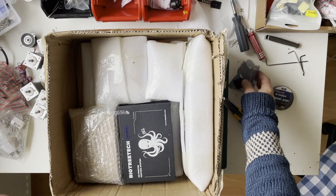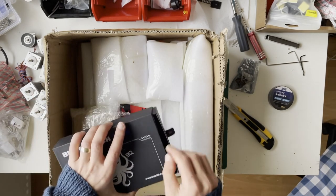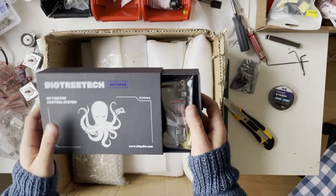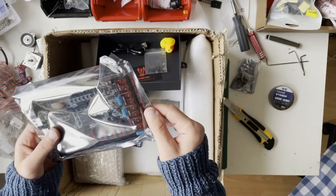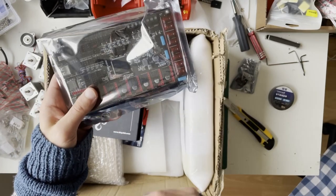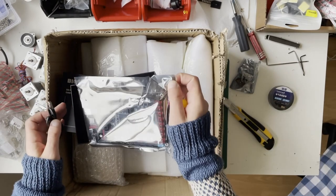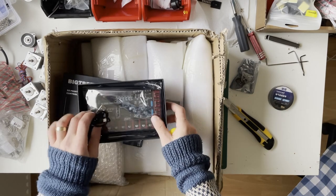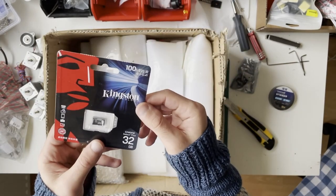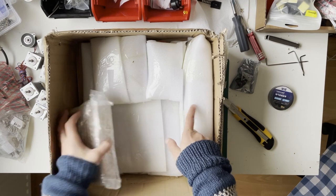The motherboard included is an Octopus. I've used Spider and Octopus — no issues with Spider, but I prefer Octopus now, so I'm happy they sent it. You need a big board because you have six stepper motors for motion and one for the extruder — at least seven stepper driver sockets needed. They're also sending a 32GB SD card, but this kit does not include a Raspberry Pi.